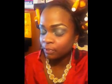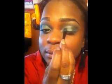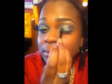Now what I'm going to do is highlight my eyebrows — sorry, under my eyebrows — using the Prestige gold shadow. I'm just going to use just a little bit, like that.